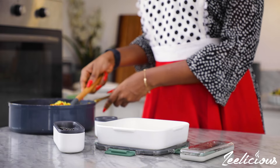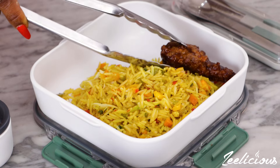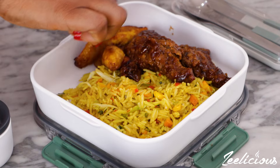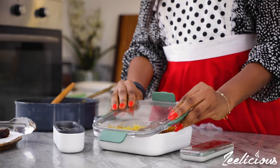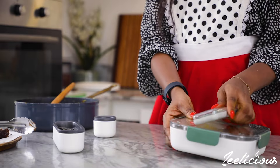I go ahead and get my lunch plate ready. I place some of the cooked rice into the lunch plate along with some leftover chicken and some grilled plantains, then I cover that up and set it to the side.